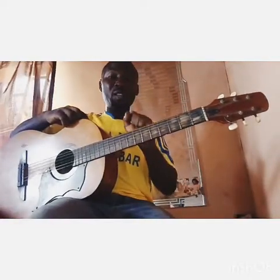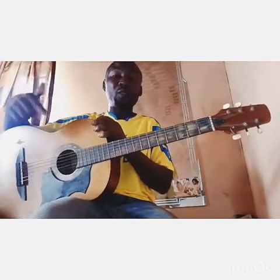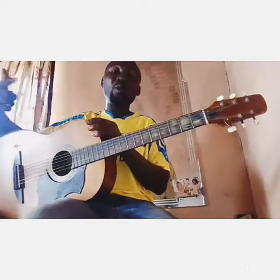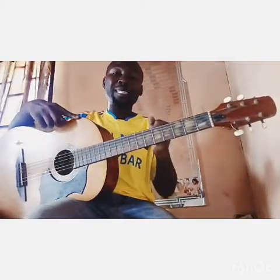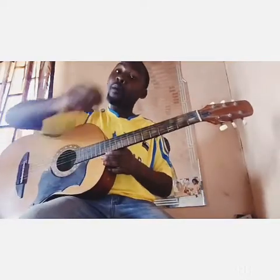Now let's move into the exercise. If you want to do this exercise I'm going to give you, it's going to be painful at first — that's the way it happens to most of us — but as you practice and practice, the pain will go away. You'll get used to holding the strings. Every beginner needs a plectrum or a pick. A perfect way to hold it is with your right thumb and one finger, or you can hold it with two fingers — either way is acceptable.